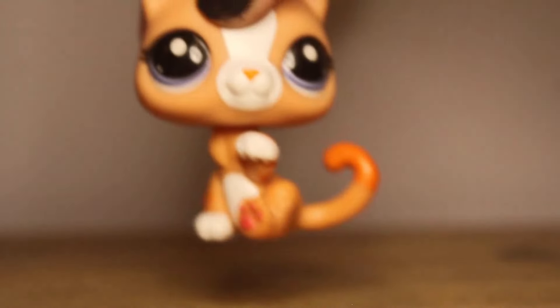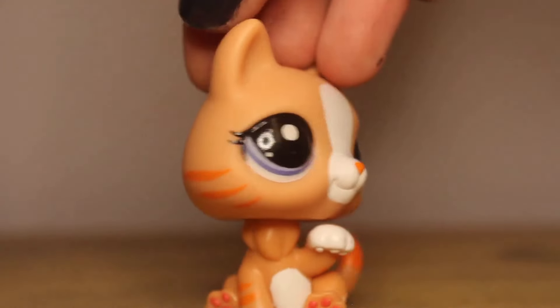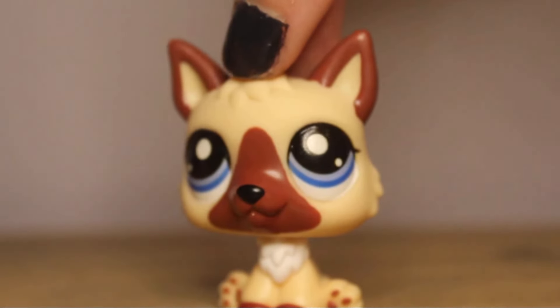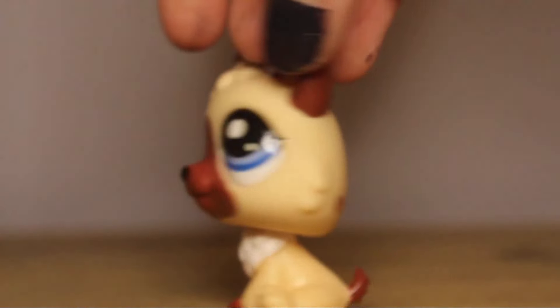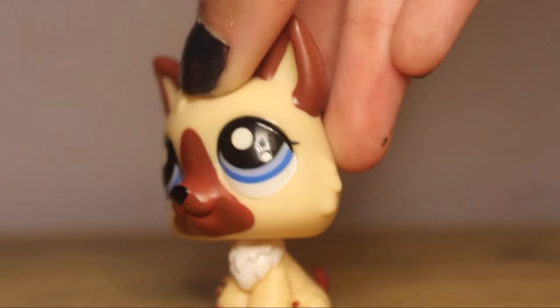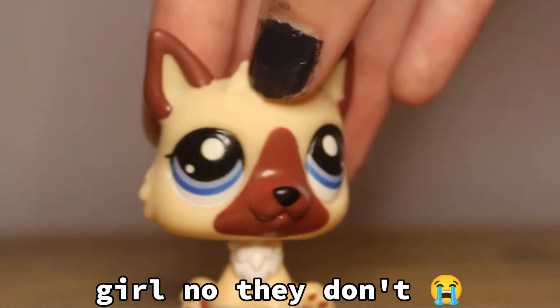For the actual pets, we have this super adorable orange tabby with the most beautiful purple eyes and tabby markings. And of course, the German Shepherd. This is a mold that I've wanted an LPS of for the longest time. I'm so happy to finally have it, especially since this design is also freaking adorable. His eyes are really pretty — though more blue in real life, they show up a little purple on camera.